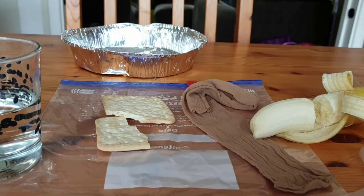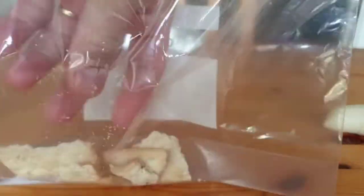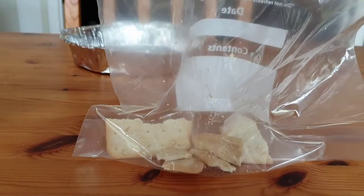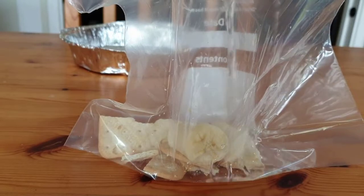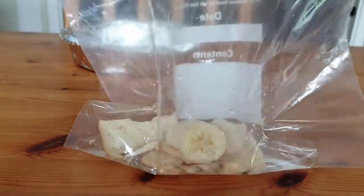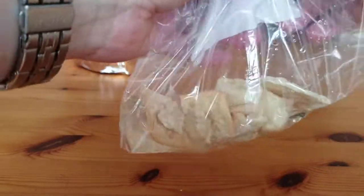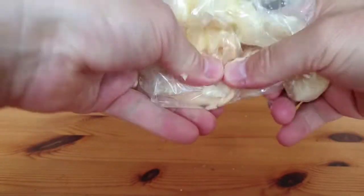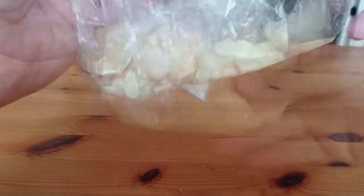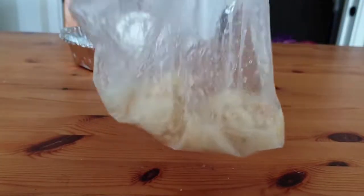Here's a fun demonstration. The plastic bag is the stomach. I'm gonna put some cream cracker and some banana into the bag, and then there should be some acid in there, so I'm gonna add some water. There'll also be saliva that you've swallowed that has come down from your mouth. Inside the stomach your food gets squished, so I'm gonna squish and squish and squish the food, so the banana and the cream cracker starts to break down and get nice and squishy inside the bag — inside the stomach. You should be left with a nice soup inside the bag.